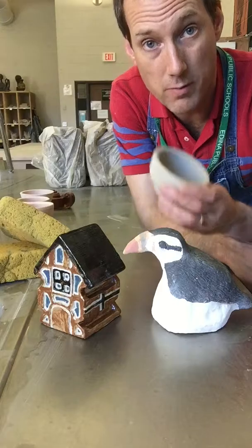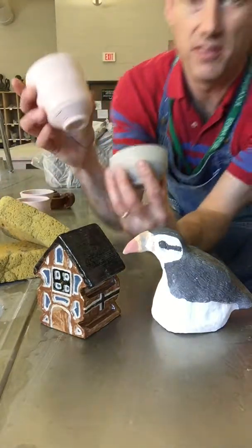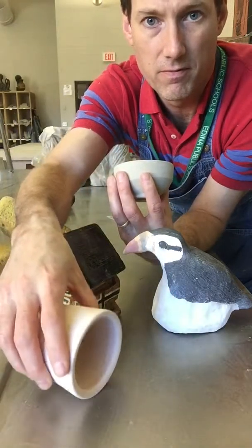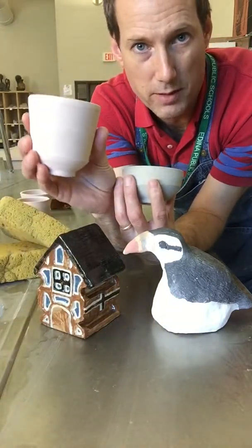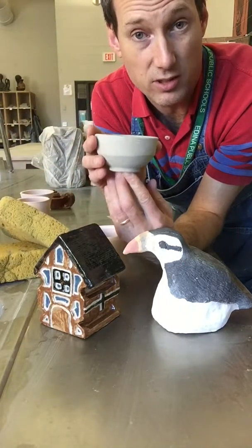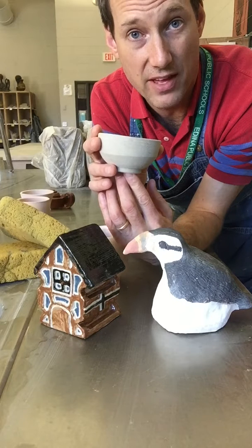But the first thing you need to know and remember is you can only glaze once your artwork has been bisque-fired. This is bisque-fired — it's a little pinkish, it's hard, and it's changed; it's metamorphic rock now. This one, which has not been bisque-fired and is still greenware, should not be glazed. It has to go through the first firing and then it can be glazed.